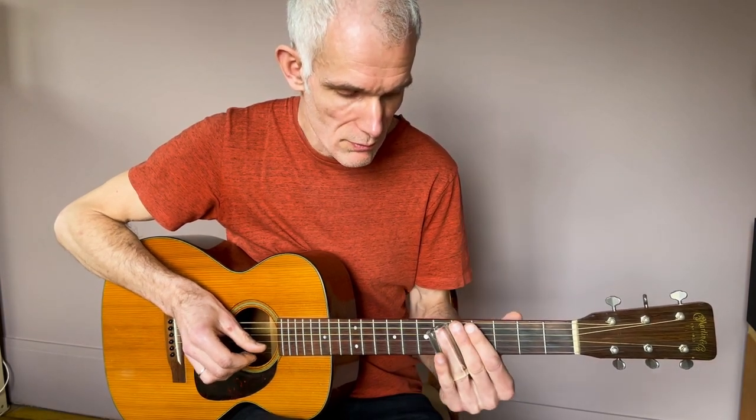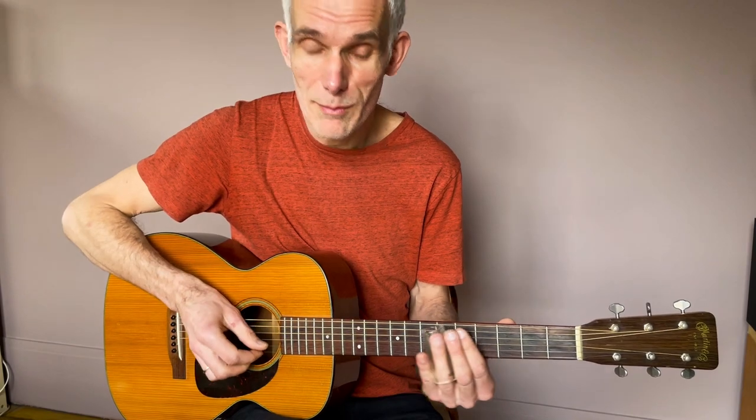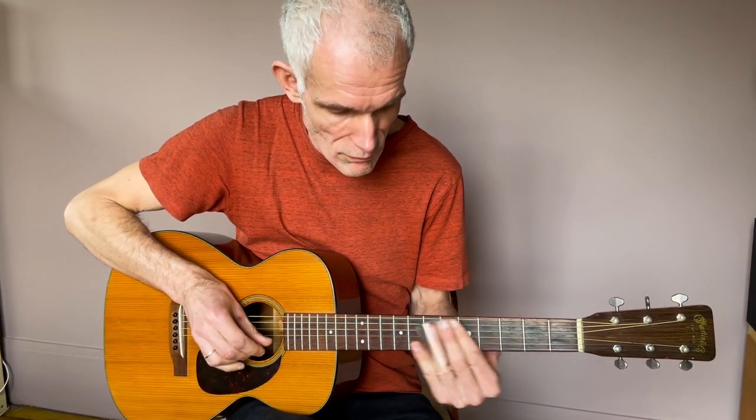On a une petite astuce : on joue sol, la, sol — donc case 5, case 7, case 5 — mais on ne va pas faire un glissé de l'un à l'autre. On va jouer la note, l'étouffer tout de suite, passer à la note suivante, la jouer, l'étouffer, et redescendre. En fait mon doigt joue la corde et se repose tout de suite dessus. Entraînez-vous à ça, c'est un bon truc pour contrôler le son.